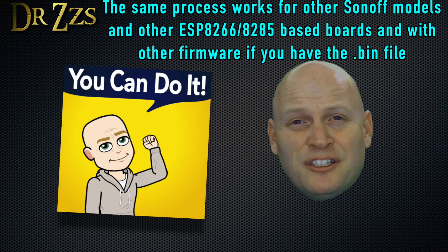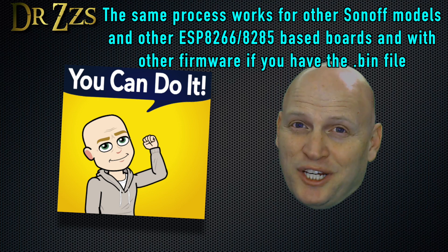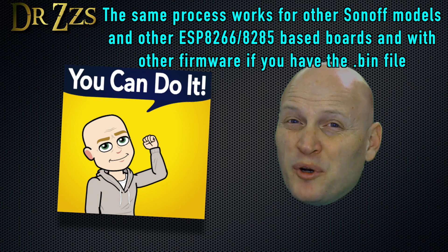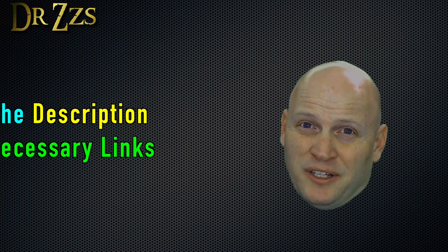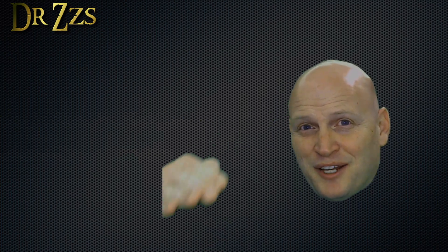So that's it — that's an update of how I flash a Sonoff Basic. I absolutely expect that the process will change at some point, but hopefully not too soon. Hope that was helpful to you. As always, thanks for watching. Till next time, adios.